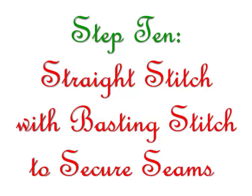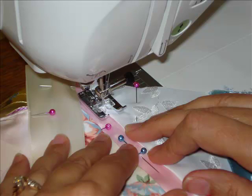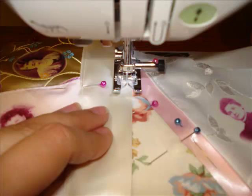Be sure to incorporate an area where you can embroider the name of the owner of the stocking. Step 10: Straight stitch a basting stitch to hold down seams. Now you're going to use your sewing machine with a basting stitch, which is a nice, long, straight stitch that you can take out later. You're going to sew along the edges where the pieces meet to hold them down securely.